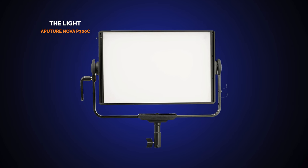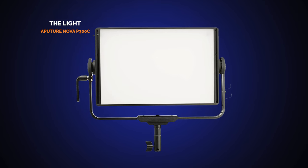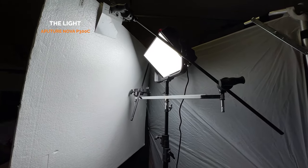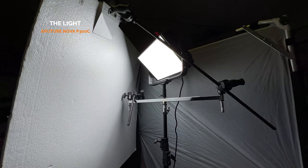The other thing about the Aputure Nova P300C that is so important is the shape of it. This light is a light panel type shape — like a sky panel. That gives me automatically, as soon as I turn it on, a more diffused, softer light punch right off the bat. If I was using something like a spotlight, that could give me hotspots as I'm doing this. By having a panel like this for book light, I get a ton of flexibility starting off with really diffused and nice light.